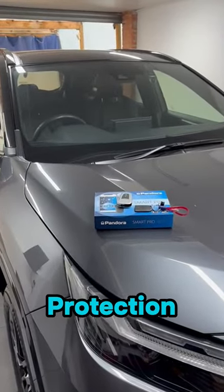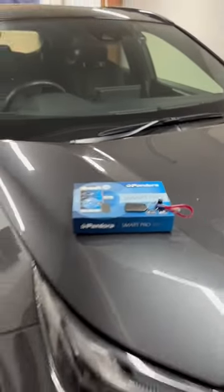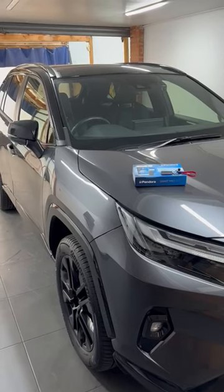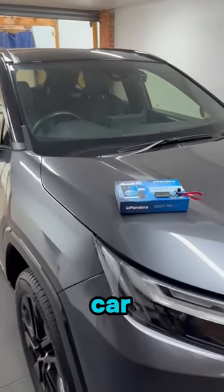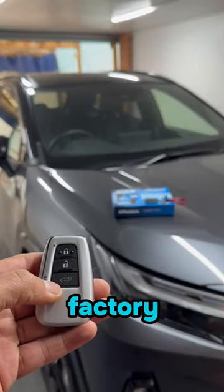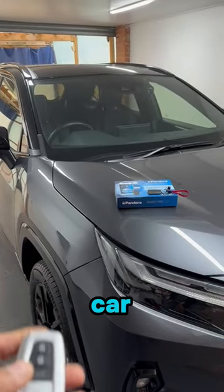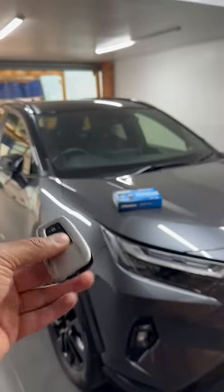Pandora Smart Pro with key guard protection. As you can see, the tag is in the area of the car, so you can arm and disarm using the factory key on the car. Take away the tag now.